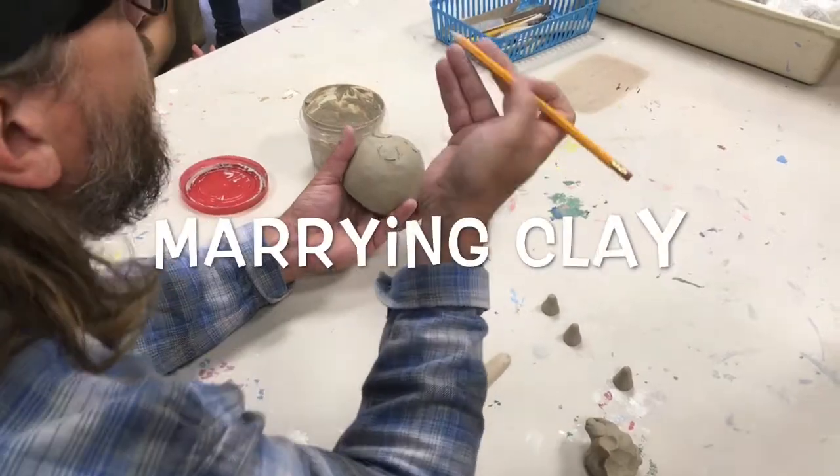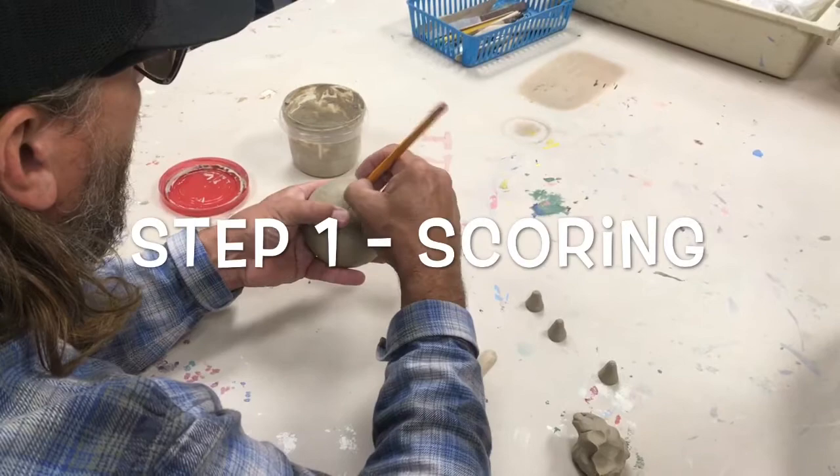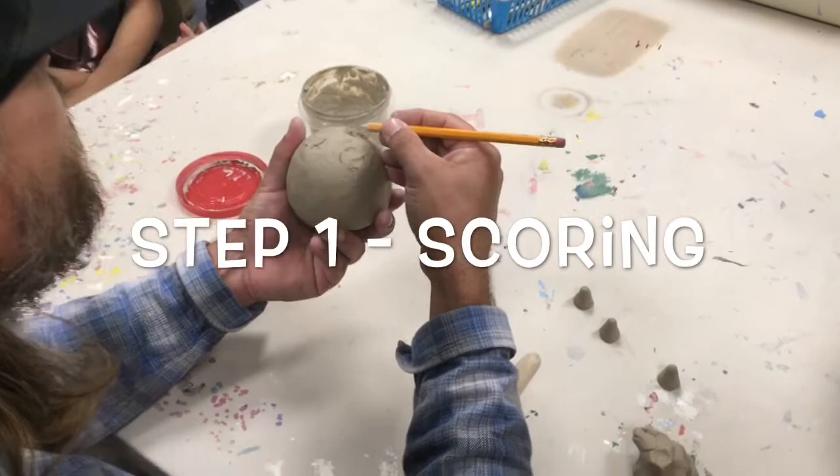Step one in marrying clay is scoring — we're scratching the surface of the clay. Using a sharp pencil, I'm going to make some vertical lines, and then go back through and make some horizontal lines in kind of a grid pattern. We want it to be pretty deep. Don't just barely scratch the surface — you want to get in there and cause some clay to move around a little bit.